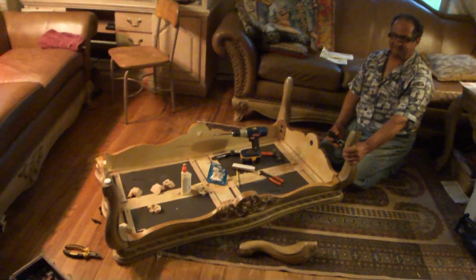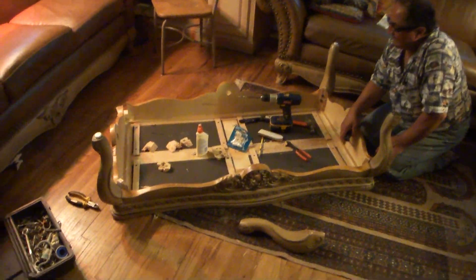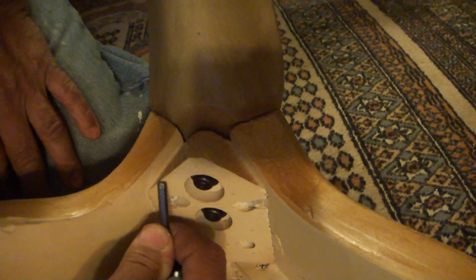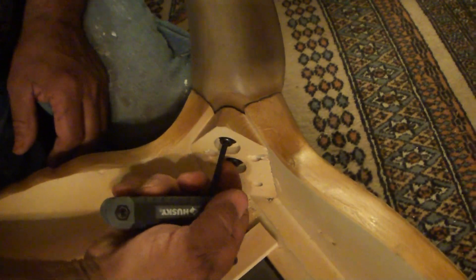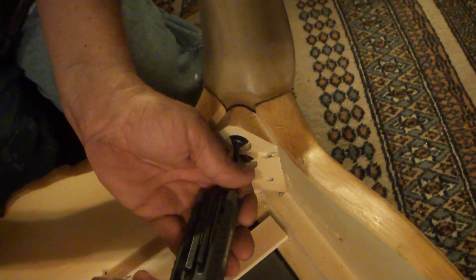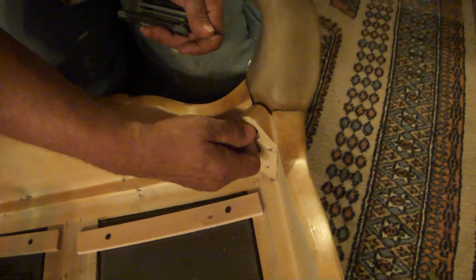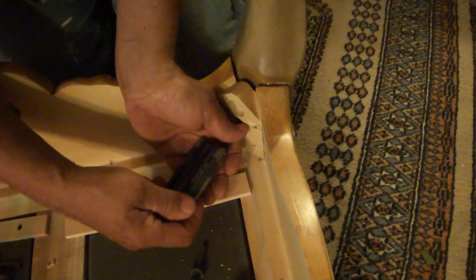I'm going to repair a leg on a coffee table, just like any dining room table or end table. The people that made them have made them wrong — they've got the hole right here, which makes them crack really easy. So I'm going to take them off and make a new one out of plywood. This original one is made out of 1x4 pine — basically the cheapest thing you can use.